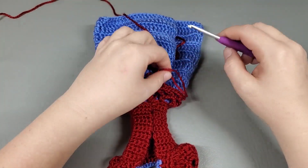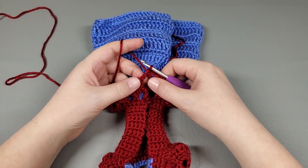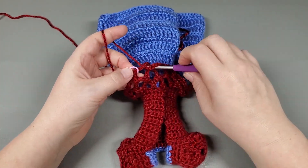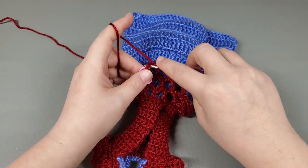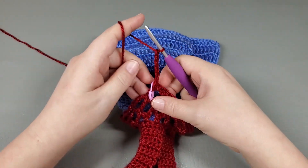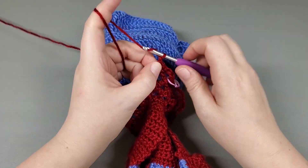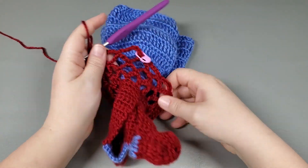Okay, so I repeated that around — chain six, single crochet to the next chain. So I'm going to chain six and slip stitch to my first chain. Now what we're going to do is repeat round three again. So we're going to chain one, single crochet back into the same one we slip stitched into, and chain six — mark that — and then single crochet into the next chain, chain six, single into the next chain. Repeat that around and I'll meet you at the end.